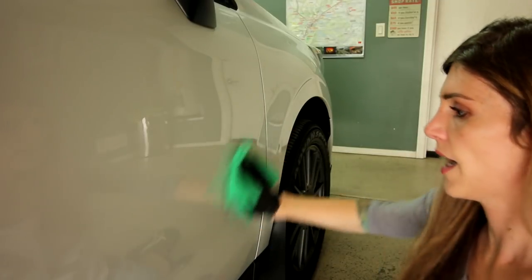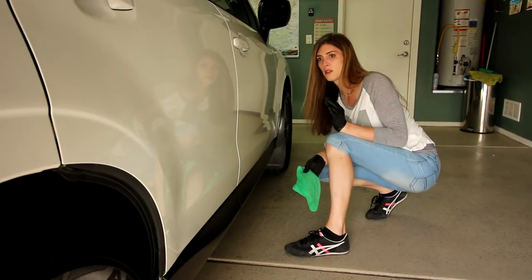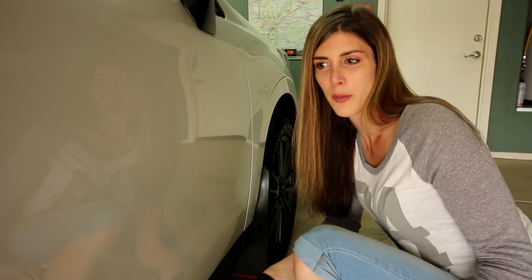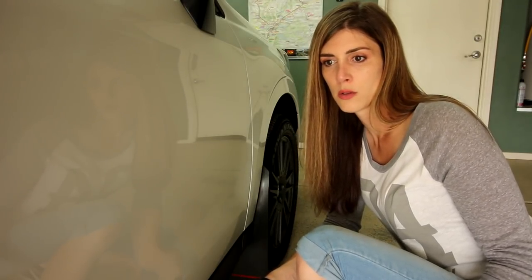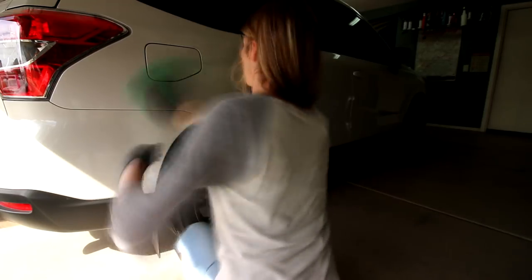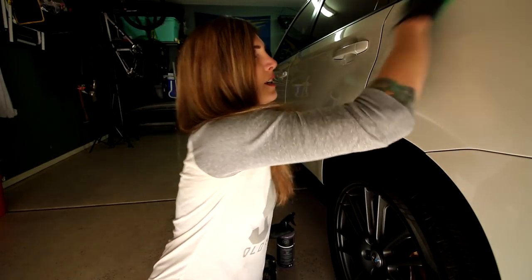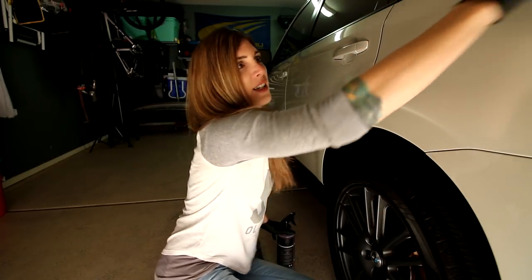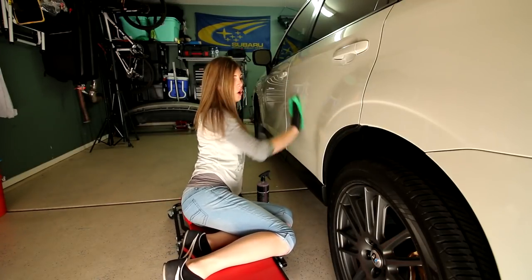I'm not gonna lie, I'm a little skeptical of this stuff. But that for sure looks glossier — I'm not imagining things. I feel this would be easier than the wet application method because you're bringing another element into the mix. I don't think I will ever do the wet application truthfully. I just don't see the point at all. This is so incredibly easy — you don't need skill to do this.